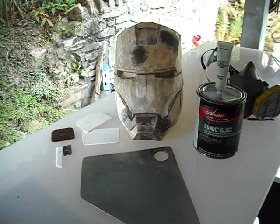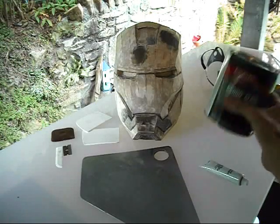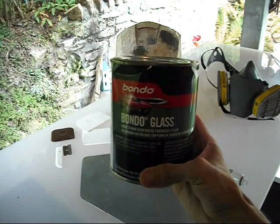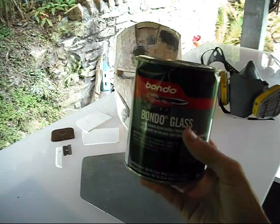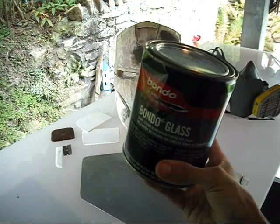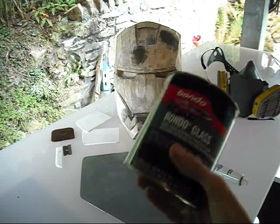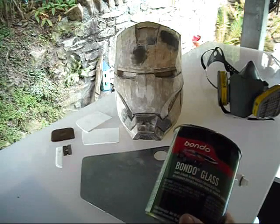I'll be using Bondo glass today, which is right here. This differs a little bit from regular Bondo in the fact that it has fiberglass strands mixed in with it. I would not recommend using this Bondo glass if this is your first time using any kind of Bondo, just because this is a little bit harder to work with.